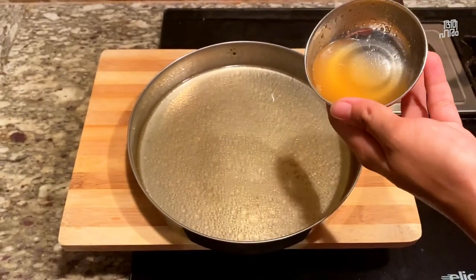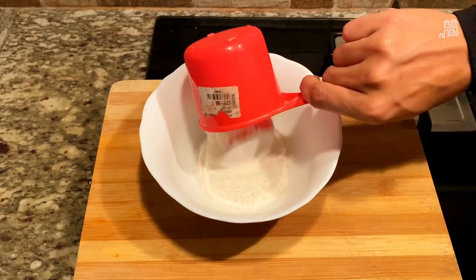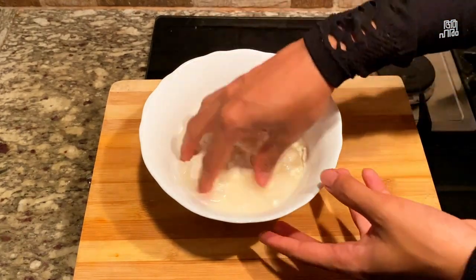Let's add a bit of panchasara, and add a bit more panchasara.